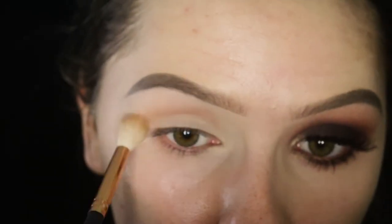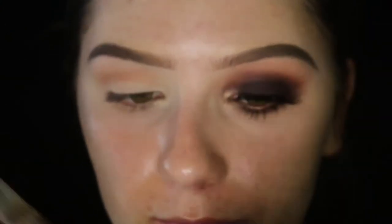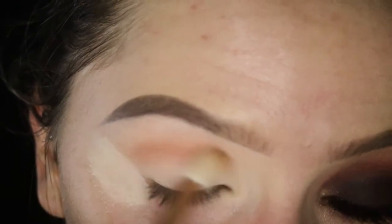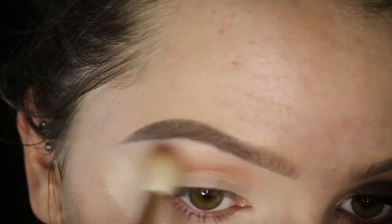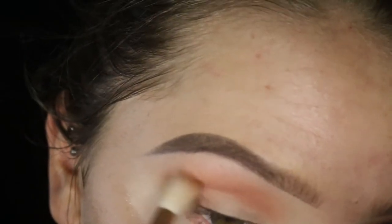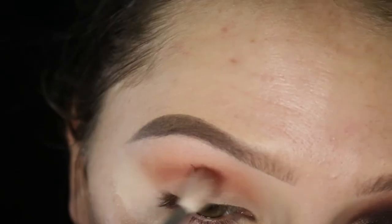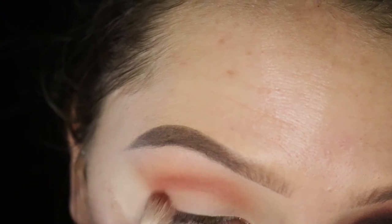First I'm taking the orange shade on a fluffy blending brush — this is one from Morphe, I'll leave the brush names in the description. Now I'm taking a translucent powder and carving out the outer wing area because I want a clean line but not super crisp, so this makes a softer effect as opposed to using tape. I'm blending that into the crease, then taking a smaller blending brush also from Morphe and the cranberry shade, and just slowly building up that color in the crease.